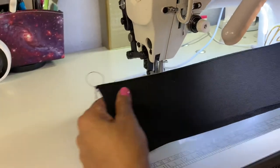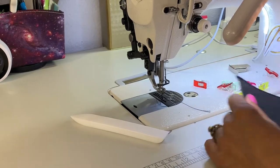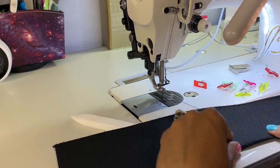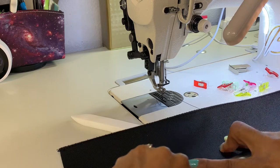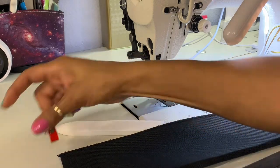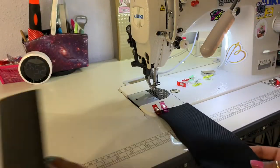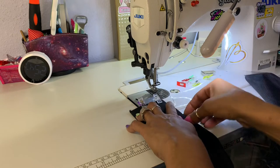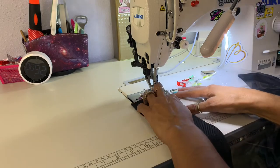I top stitched one side and as you can see it's looking really good. Now I want to fold this in, make sure it all lines up, and clip the edges to keep it still on the four-inch side.